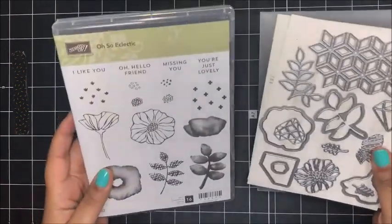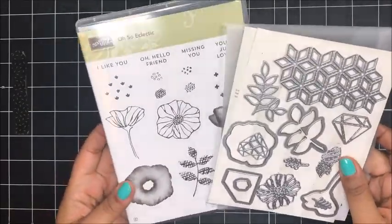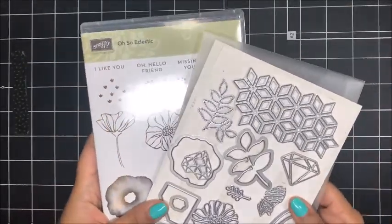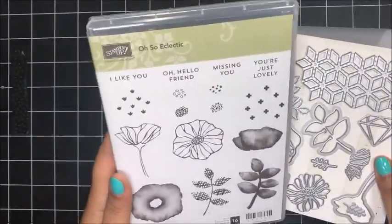For today's project I am going to be using the Oh So Eclectic Bundle. You can purchase this bundle in my online Stampin' Up! store, and when you buy the stamp set and the framelits together you actually save 10%, so it's a really great value and I absolutely love this stamp set.